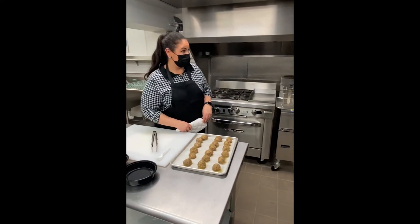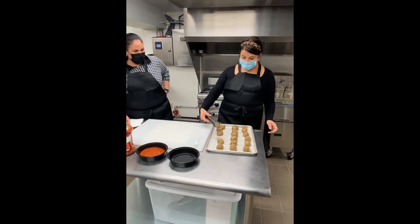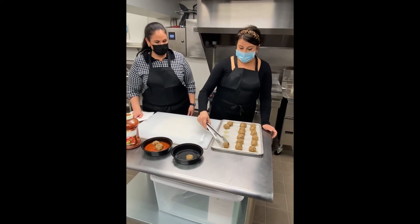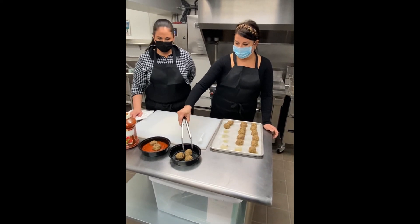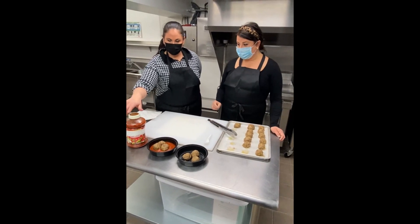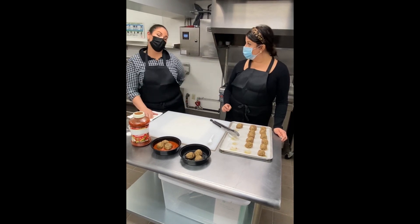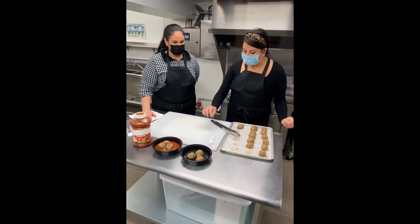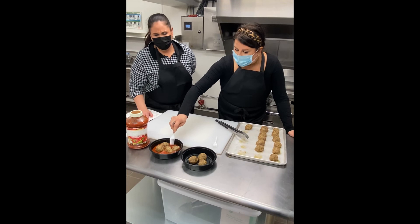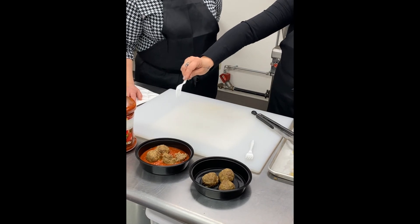Mary, these look absolutely fantastic — they smell so good. You can eat them with tongs, with sauce, or plain, however you want. About three meatballs per portion. We used just a regular jar sauce — you can get low sodium or sugar free if you need. Or you can wait a couple of weeks when we show you how to make your own red sauce. The ricotta cheese makes them super moist — it's very hard to dry them out because of the cheese in them.